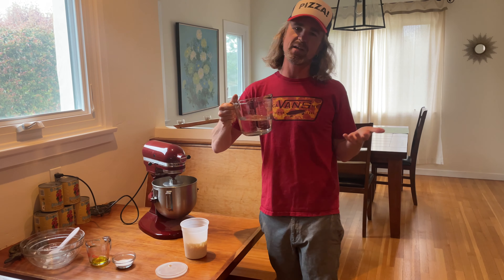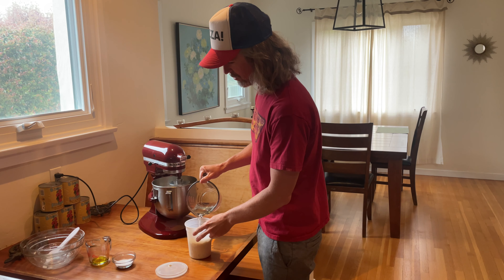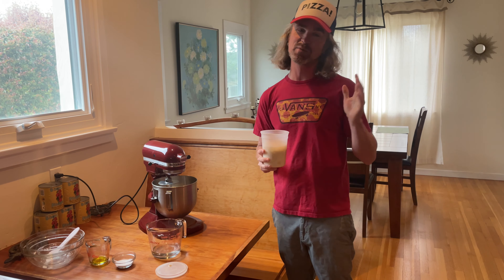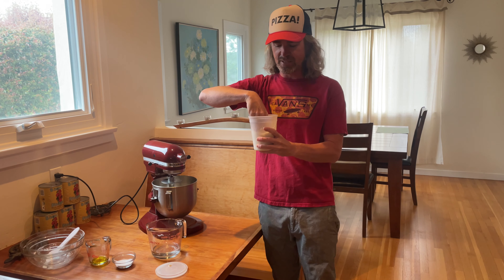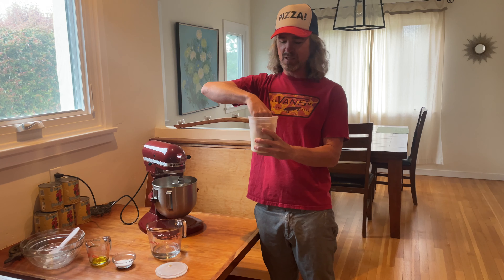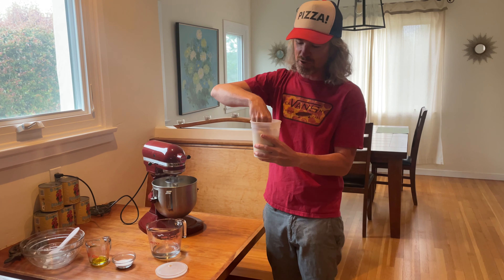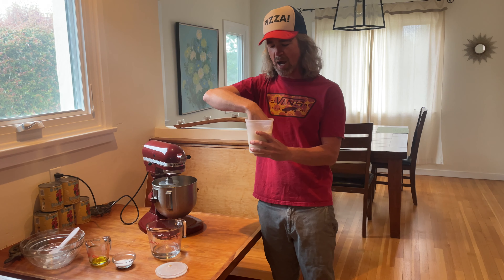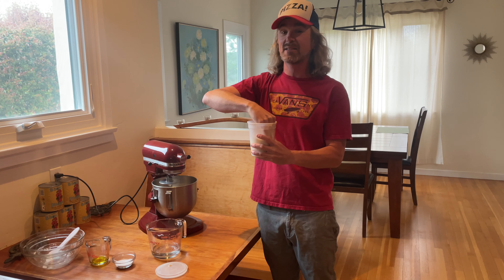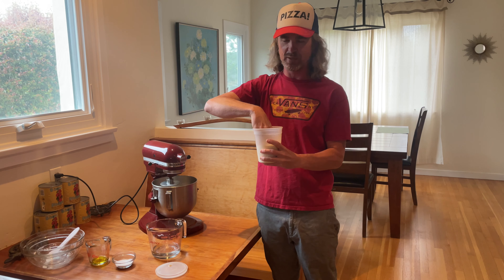I have 450 grams of room temperature water here, which is going to leave us with a 67% hydration dough. I feel that's an awesome spot for the home baker — whether you have a backyard oven, an Ooni, or a baking steel indoors. Traditional Neapolitan pizza is actually a lot lower than what some people think, more in the high 50s to low 60s when you're using double zero flour. You don't need as much water, and when you're baking in a super hot oven your pizza is cooked really quickly. If you have a lot of water, it's going to take longer to bake.